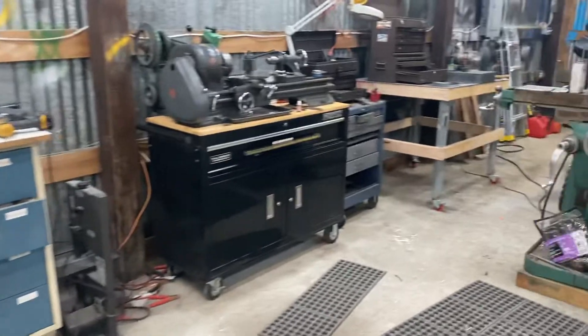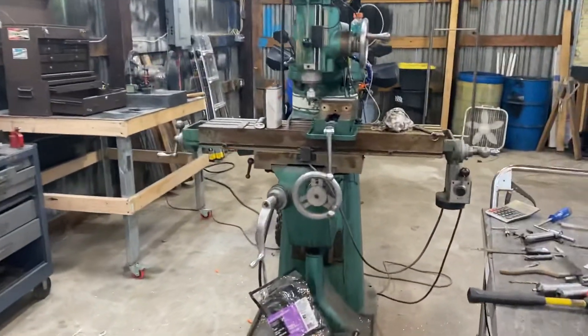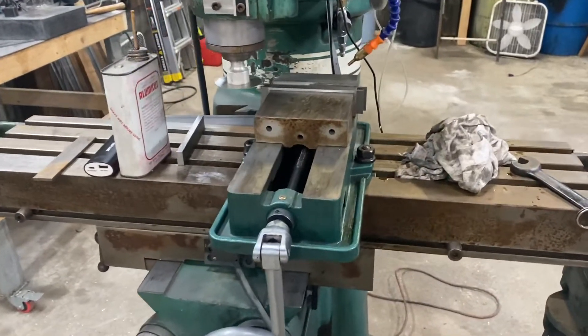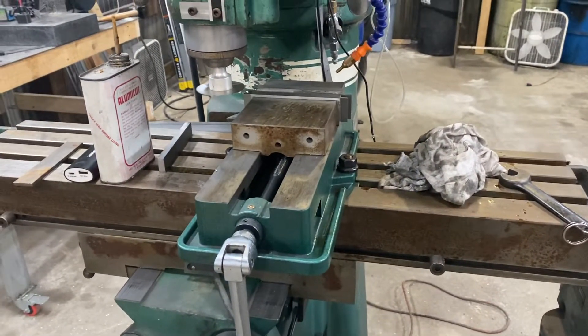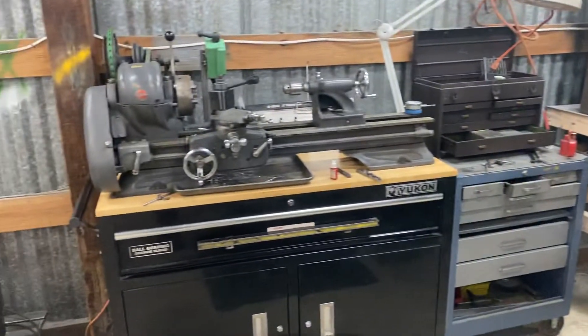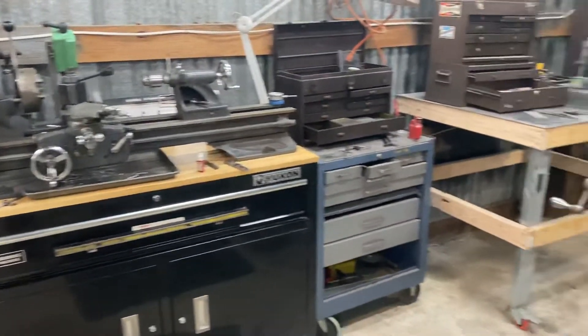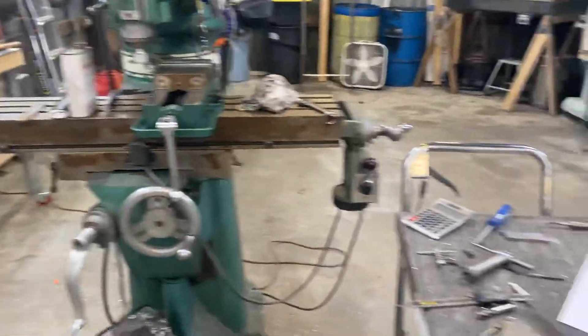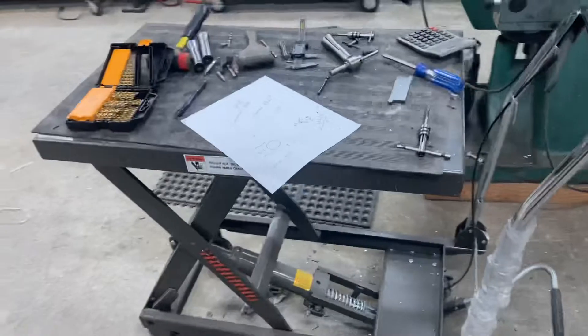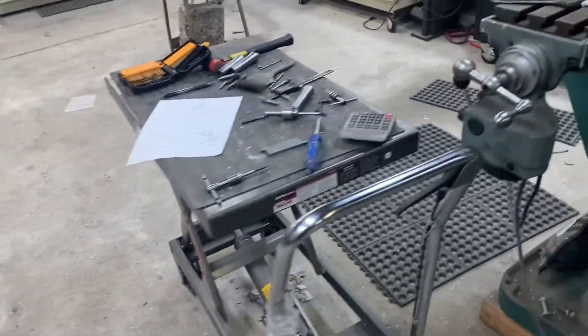Yesterday I was able to finally take sort of a personal day and do a personal project. I finally put the vise back on the mill, got it trammed in and ready for use, and cleaned up the lathe. I used both of these tools yesterday. This cart by the way has been really handy — I don't know how I lived without that thing before. It's awesome.